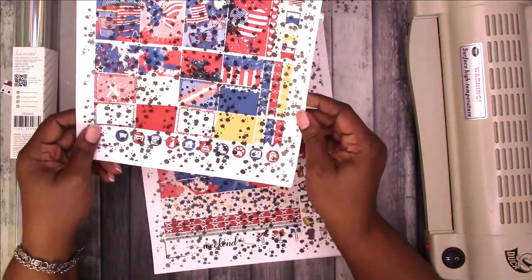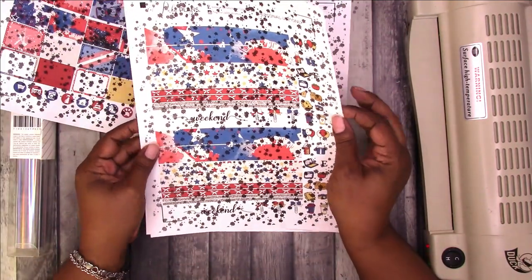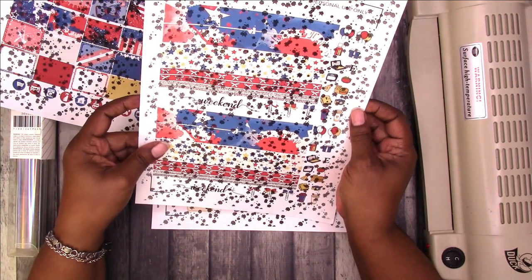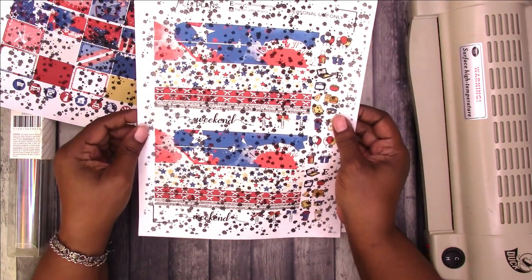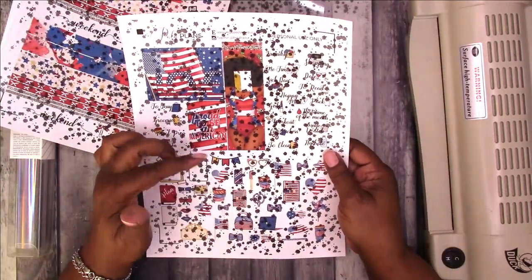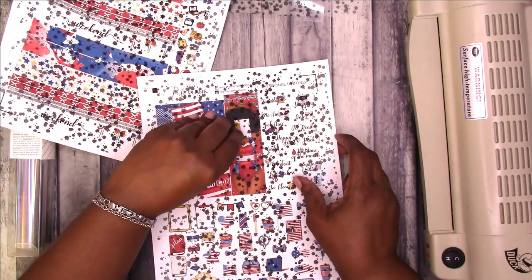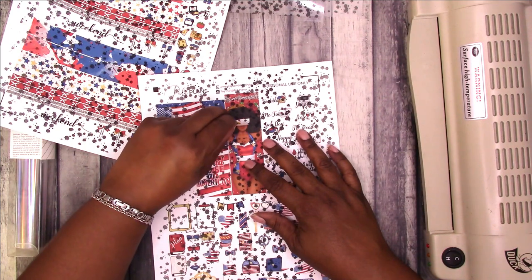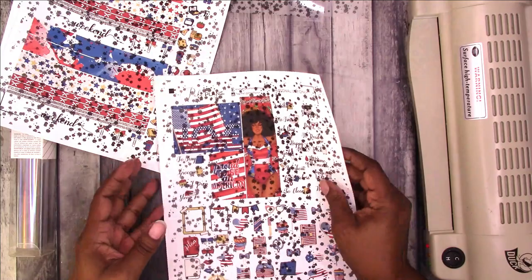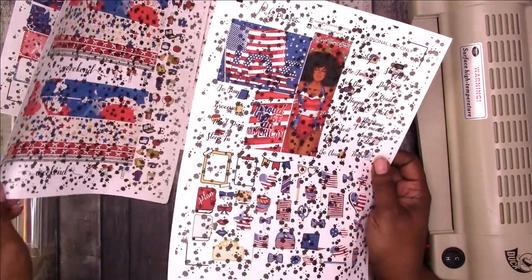I did it on this sheet. I thought this one would probably come out the best since it has the washi strips on it. I think the foil will look really good on this sheet. And then with the deco and a few of the larger stickers, I did the same thing on this doll — I put the sticky part of the sticky note over her face so that it wouldn't print on her face.